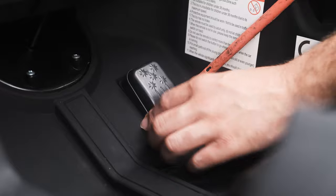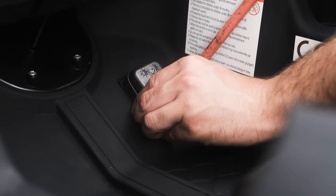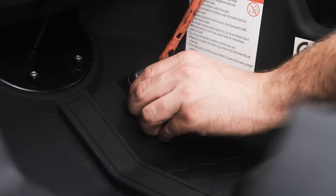Using a flat head screwdriver, remove the pedal from the car by pushing the screwdriver against the assembly from the side and popping it out. Try not to use too much force, as this could potentially damage the tabs.